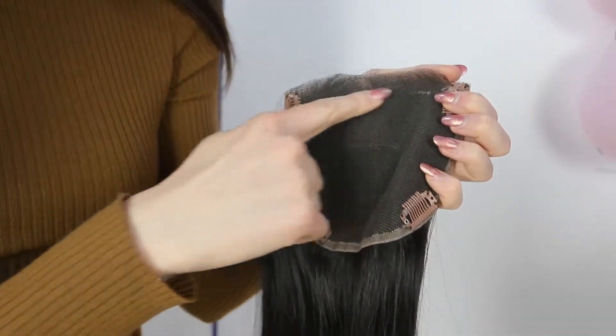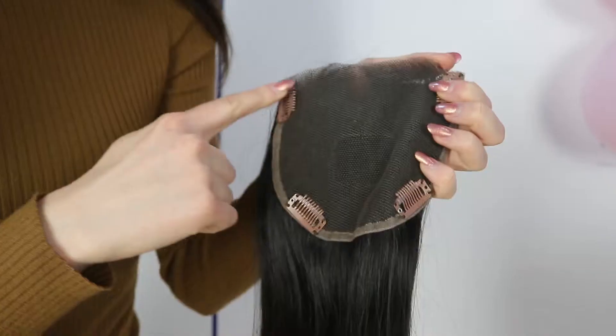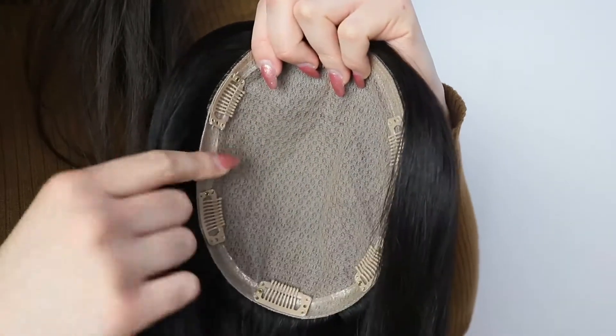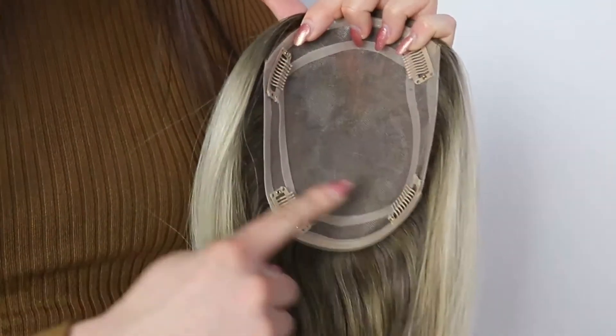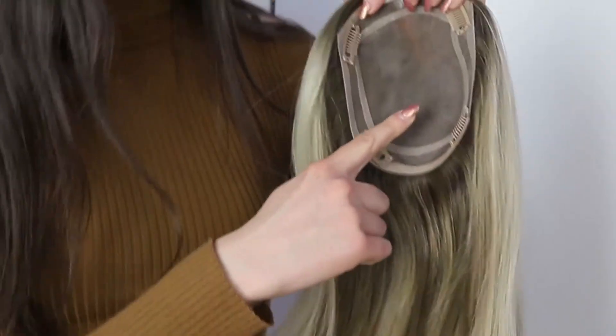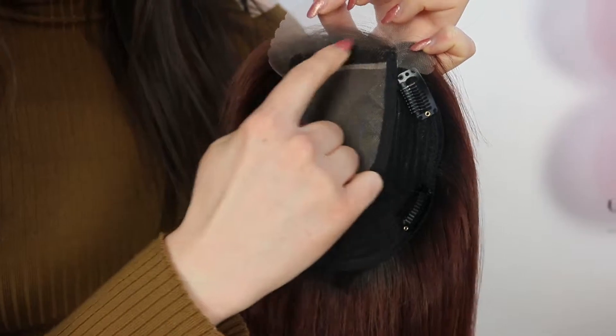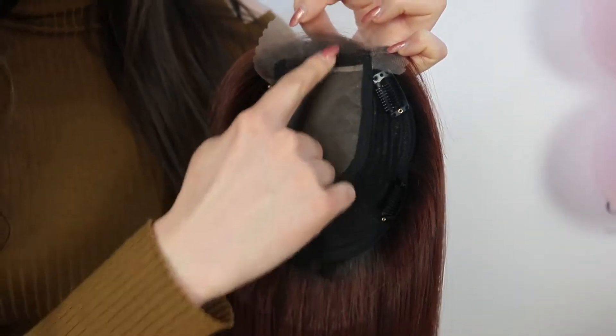Before you start, you should firstly check your topper base. If your topper has a full lace base, you can part the hair anywhere. If your topper has a full silk or a full monofilament base, you can also part the hair anywhere. However, if your base has wefts in it, be sure to only part the hair in the middle section and not on the wefts.